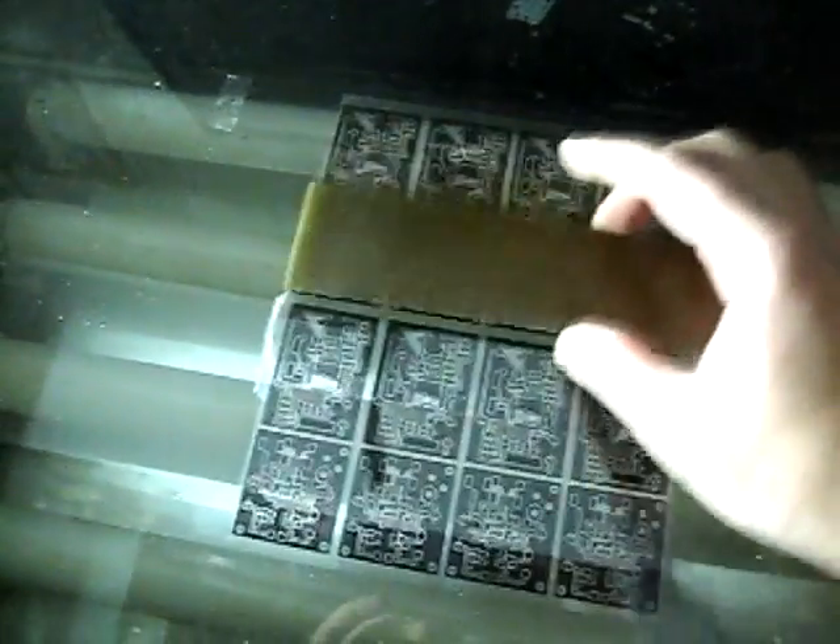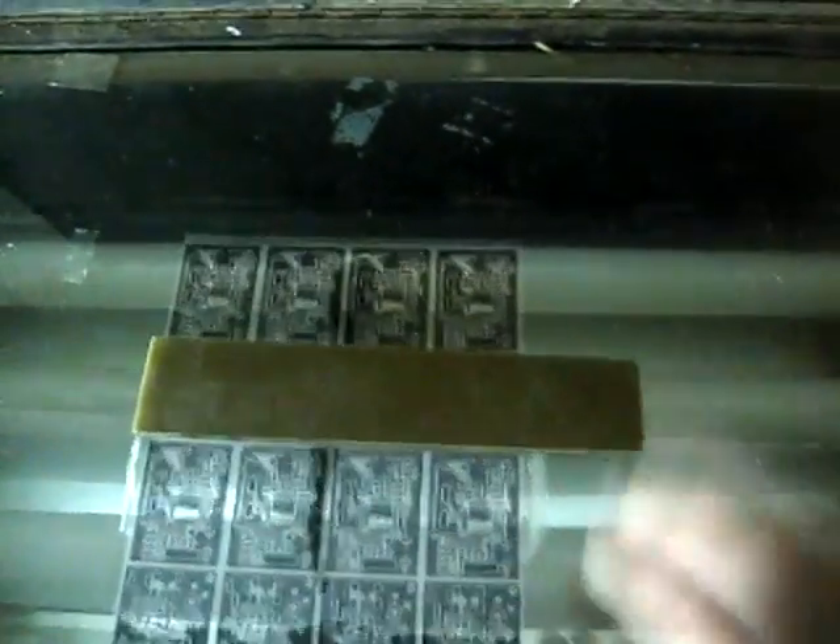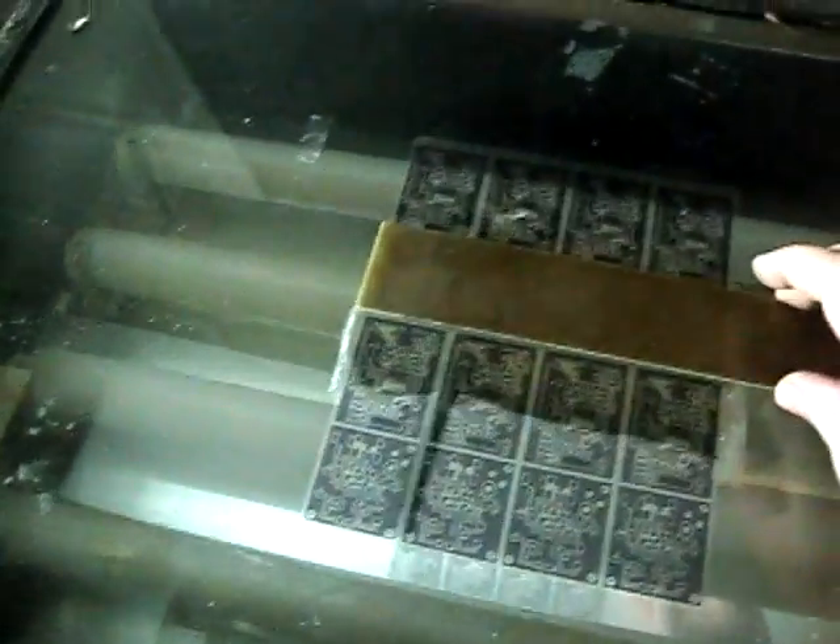The first step is to design and print your design onto a transparent sheet and place it there. Then what you need to do is get a PCB, peel off the resistive piece, make sure that you have limited lighting in the room, then place it on top of the PCB you want to make, close it and turn it on.